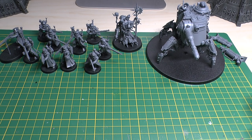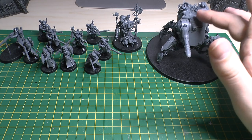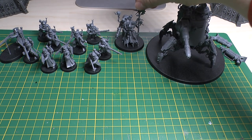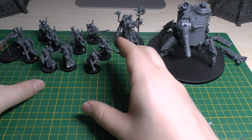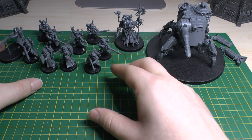What do you get? Well if you've seen the unboxing you've probably seen the box and everything. You get this Dune Crawler, you get a Tech Priest Dominus, and you get a squad of ten - either Rangers or Vanguard.